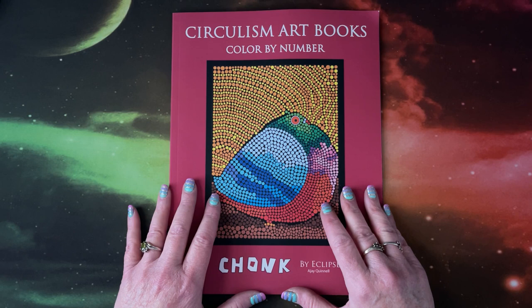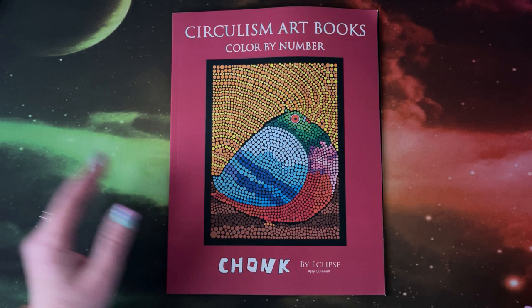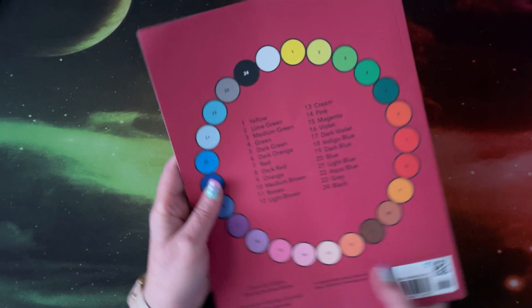Eclipse came out with yet another new book. This one is in the circulism art books series and this one is called Chonk — that is one fat bird. So this is the front cover.